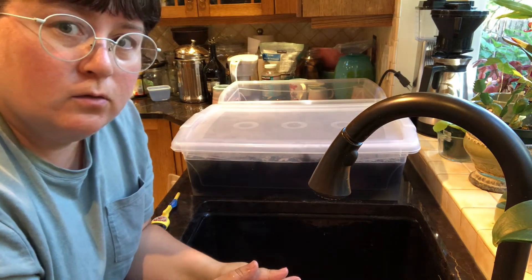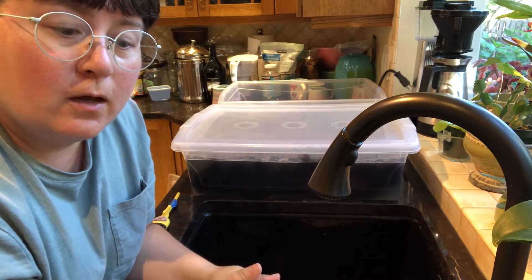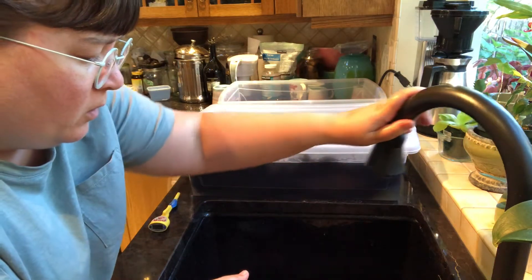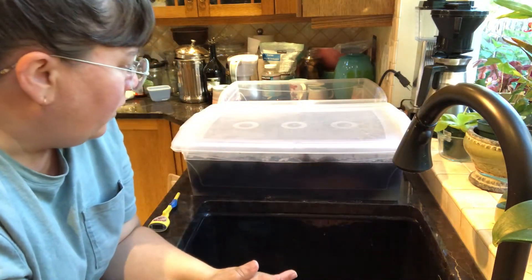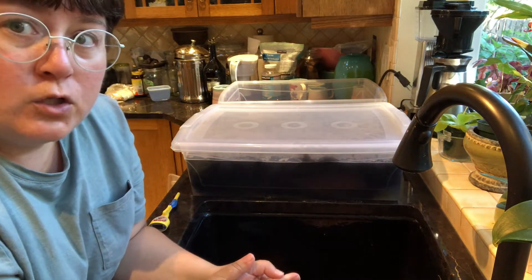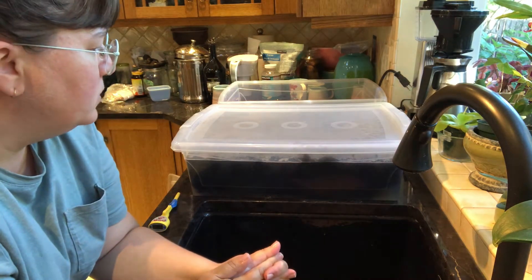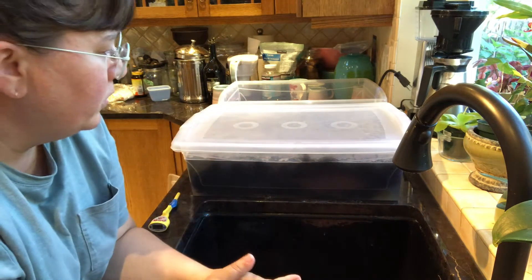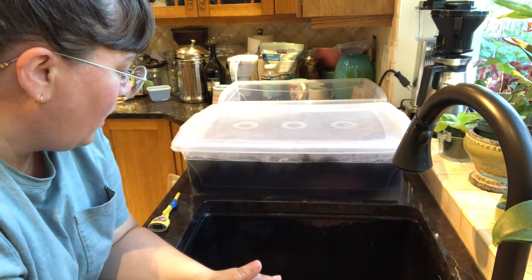The method I use is what I learned from Leslie of The Knit Girls on YouTube. She did a video, I think four years ago now, where she shows her fleece washing method with a couple of tubs. I tried it and it worked really well, so it's become my method.